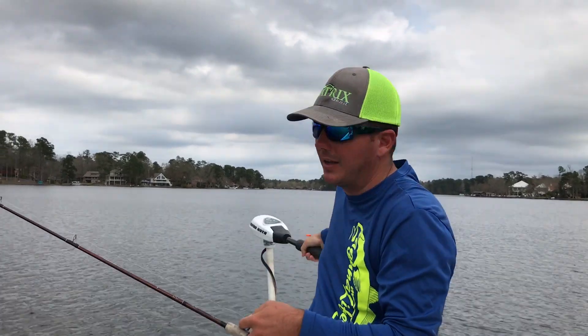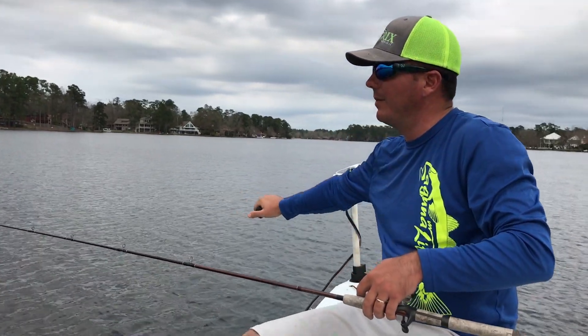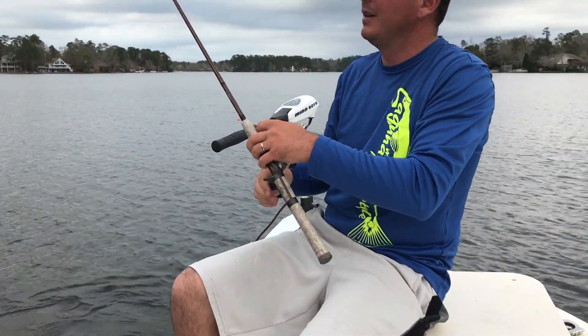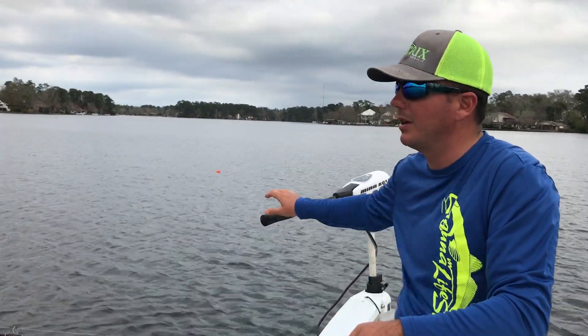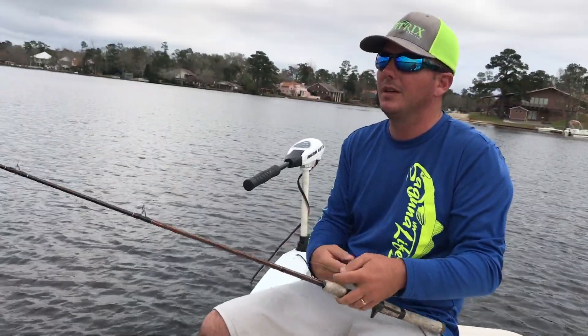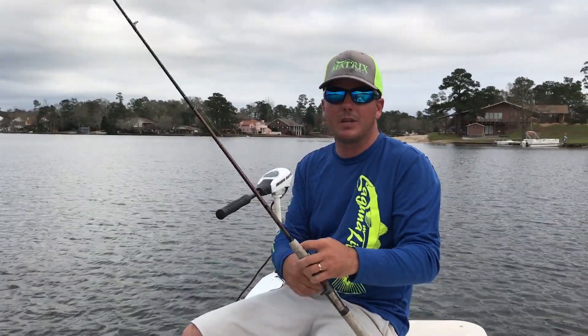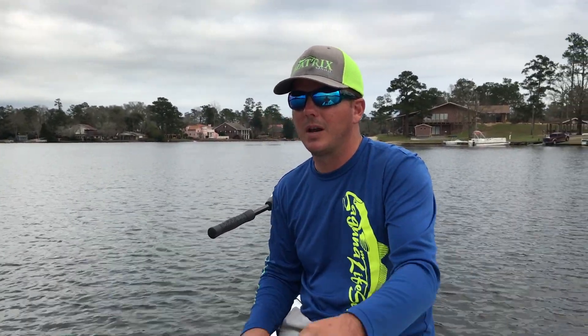Here on Dockside TV we fish everything from speckled trout, flounder, bass, redfish — we've even been across the border fishing snook using nothing but Matrix Shad products. To check out all our episodes of Dockside TV, make sure to go to MatrixShad.com and subscribe to our Dockside TV channel. And if you like fishing sacalait and want to learn some tips and use the Matrix Mini to target sacalait, we have several sacalait videos, also known as the crappie. Just Google search Dockside TV, crappie, or sacalait — also known as the white perch. Until next time, good fishing. We're going to try to fill up the ice chest so we can have some for the frying pan when we get home.